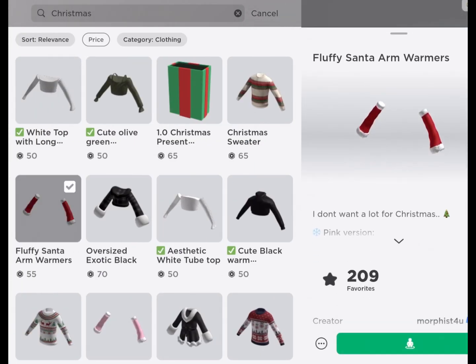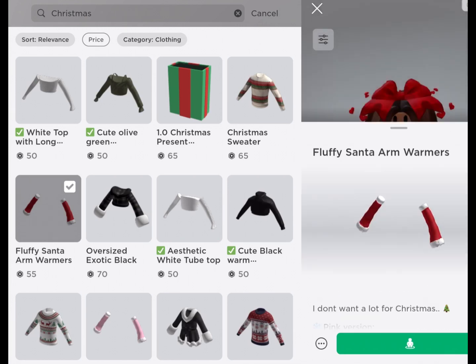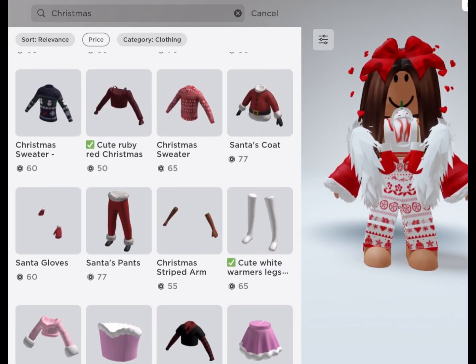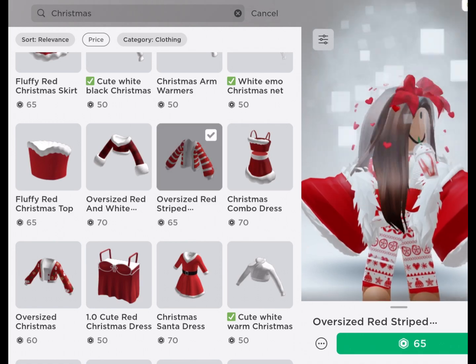First, you need to buy this. It's already in my hands. Then you need to buy this — it works with any 3D clothing that has big sleeves. But I recommend you to do this.